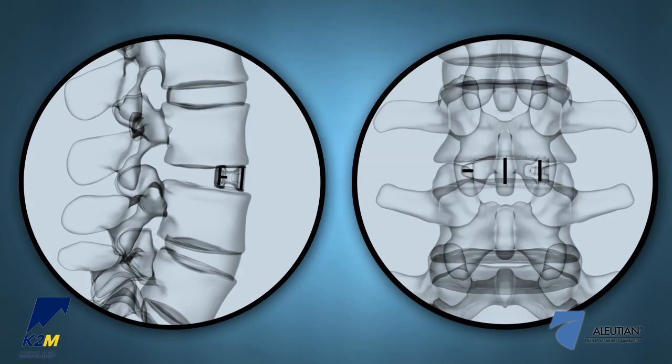Under ideal implant placement, the medial tantalum marker will be aligned with the spinous process in an anterior view, and the posterior markers will form a sideways T in a lateral view.